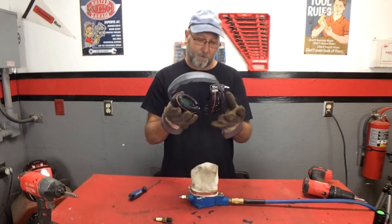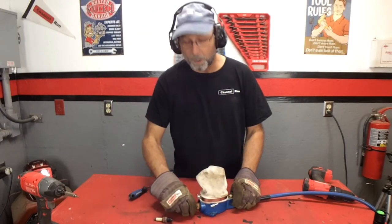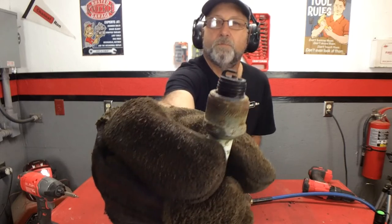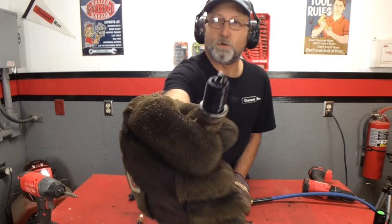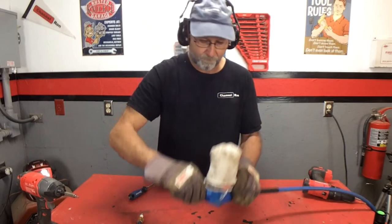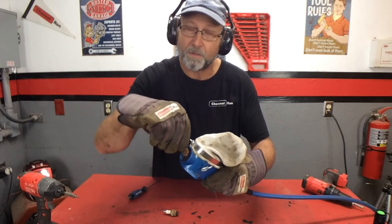I recommend you use a little bit of air protection when you do this because it is a bit loud. Go ahead — hold on to the spark plug, push down on that button, and as you're doing this, take and move the spark plug around a little bit. That will kind of get to the edges.